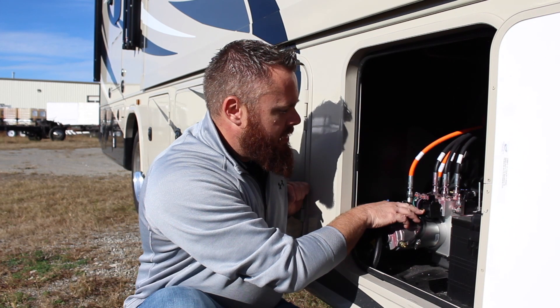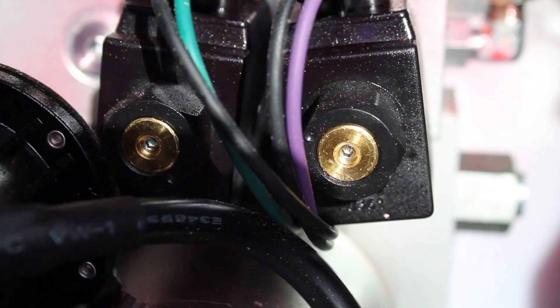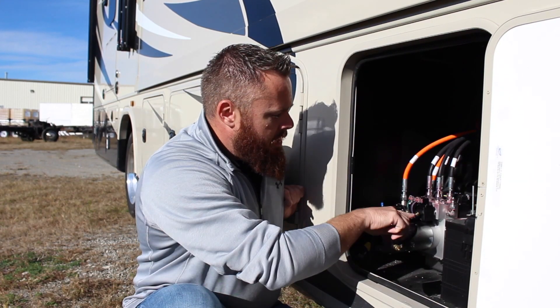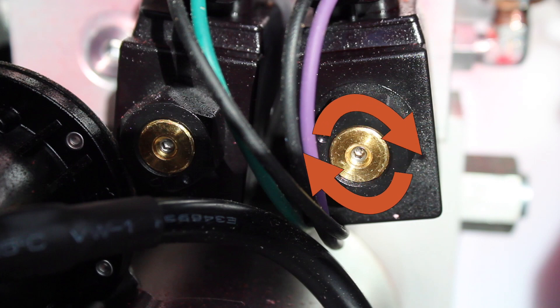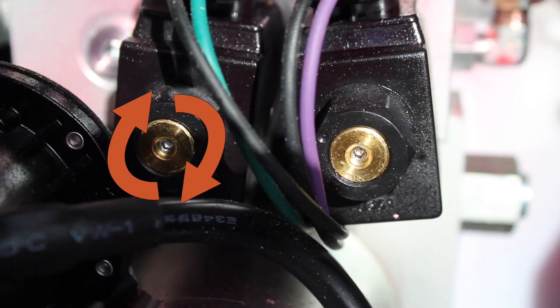Here we have the solenoids for the front jacks. This motorhome has four solenoids — two for the fronts and two for the rears. Take an allen wrench and open both front solenoids all the way to the clockwise position.